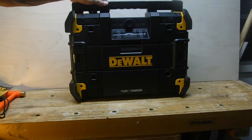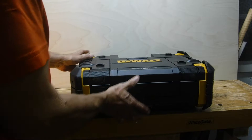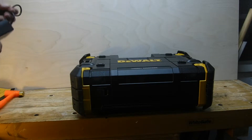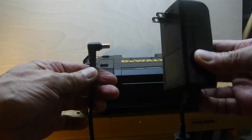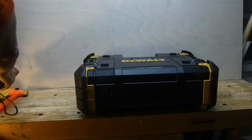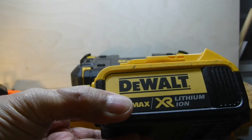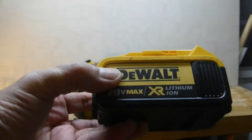Let's power this unit up and see what kind of features it has. The T-Stack can be powered in two different ways: one is with the supplied AC adapter system — one comes with the unit — and the other is the optional lithium ion battery that DeWalt makes. If you already have the tools, you already have the battery.